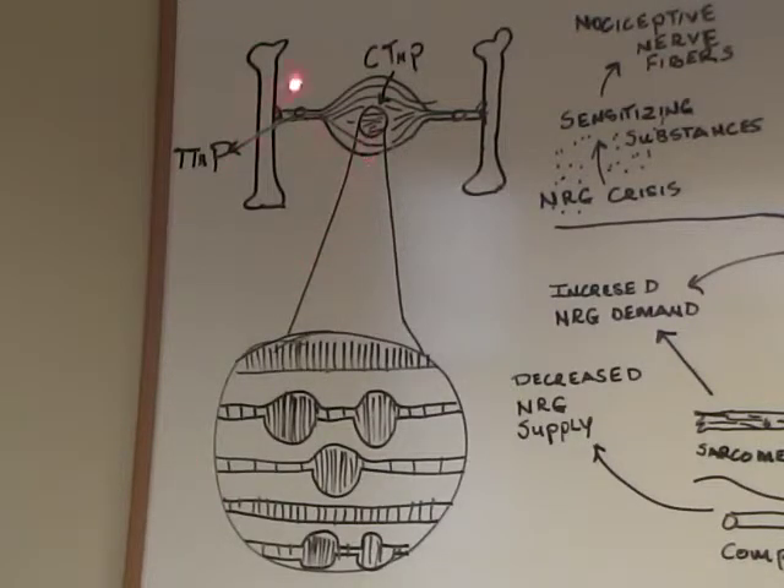What we're looking at here is a working trigger point complex, a working model. You have two bones with a muscle stretched between them. In the center, you have what's known as a trigger point, which can also be consistent with a motor point. An expanded view shows normal myofilaments. If you look at the one below, you will see contractile knots in the myofilaments. On either side of these knots and in the middle, the myofilaments are disrupted — in other words, they are failed contractile elements.